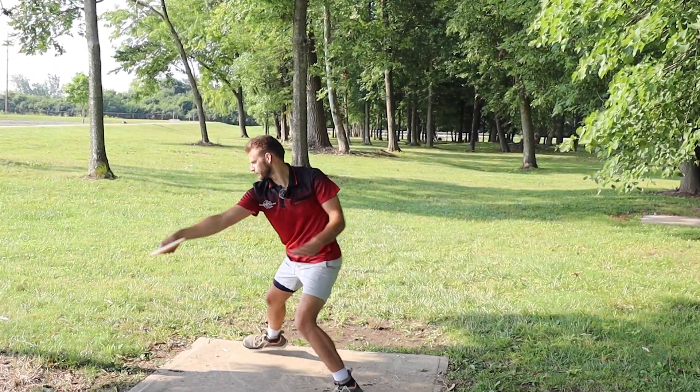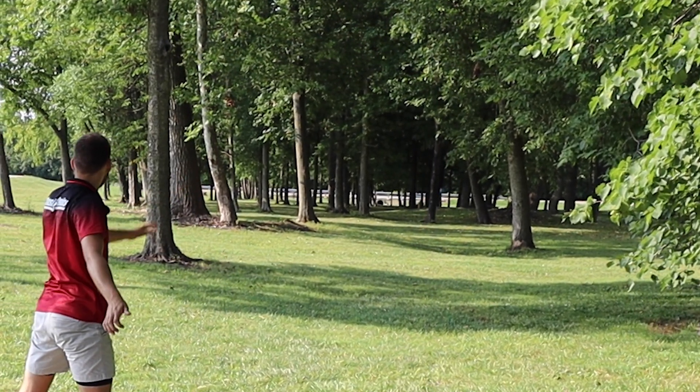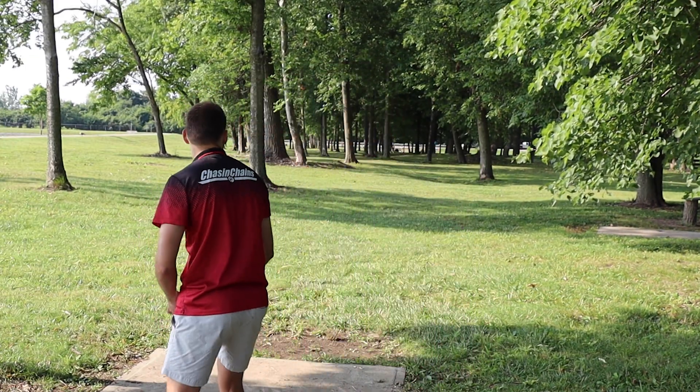To get us started, we have about a 280-foot hyzer. I find the Leopard 3 to be very, very controllable — one of my favorite fairway drivers that I personally bag — so it will be interesting to see how I feel about this Rhythm.